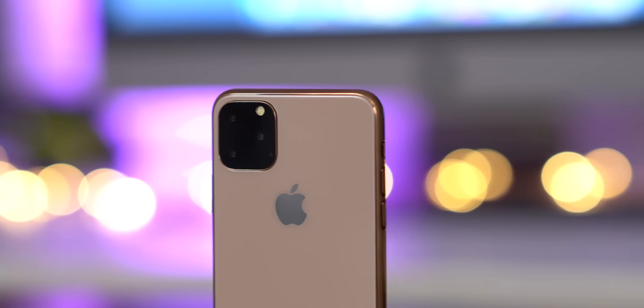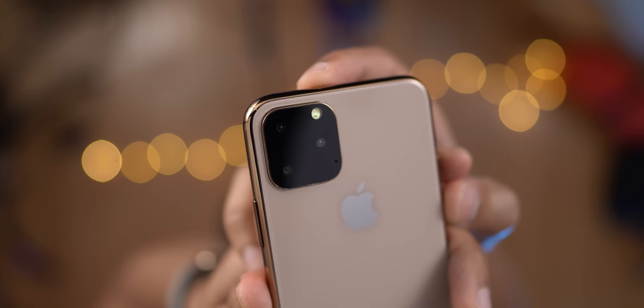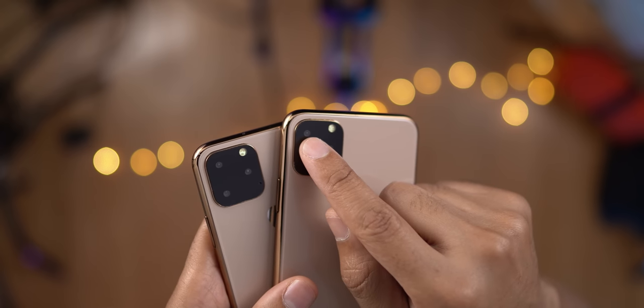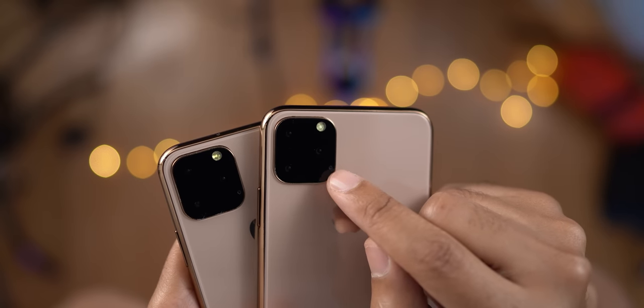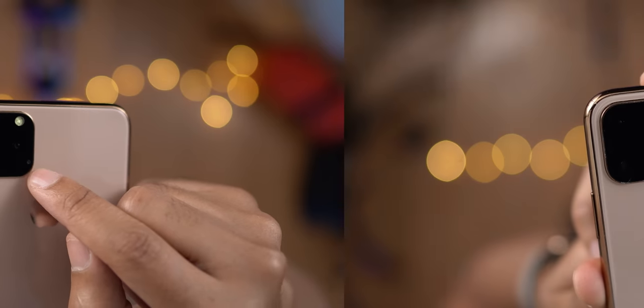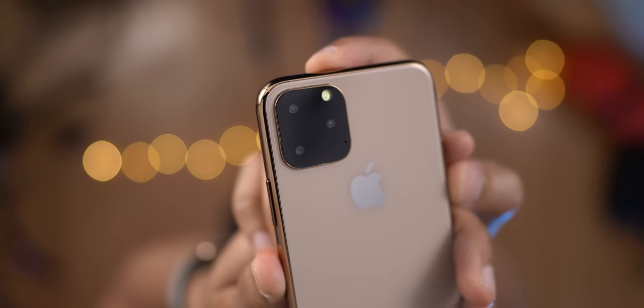Although these are just mock-ups that don't actually work, these should represent what we will see come September. And, obviously, the main thing is the camera. You have that telephoto lens, you have the wide-angle lens, and a new ultra-wide lens, or what we expect to be an ultra-wide lens, along with the flash and the microphone embedded right into that sort of tile-like mechanism on the rear of the iPhone 11. So, obviously, that new camera module is the star of the show, as far as these dummy mock-ups are concerned.